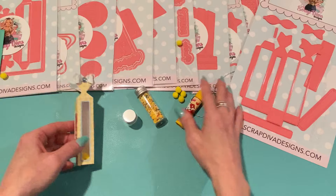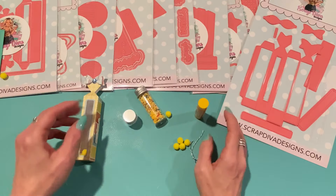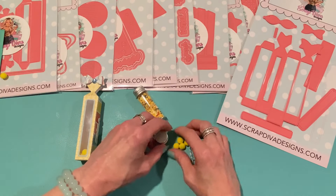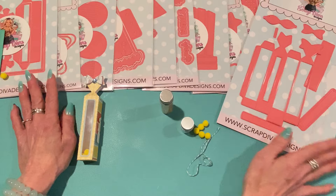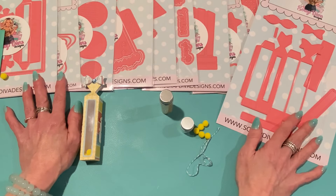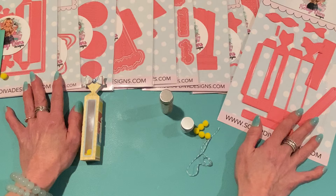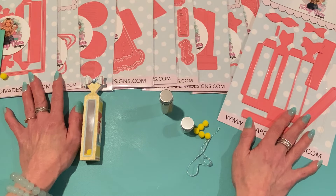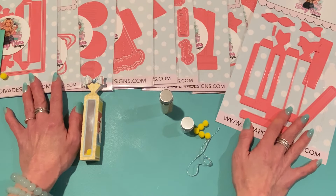All of these dies will be available on Saturday, June 1st — I'm so excited! Let me know what you guys are looking forward to and what you're thinking about getting. Leave me a comment and I will be back soon with more crafty videos. I hope you enjoyed this sneak peek of Scrap Diva Designs' June release — happy crafting, talk to you guys later, thanks so much for watching!